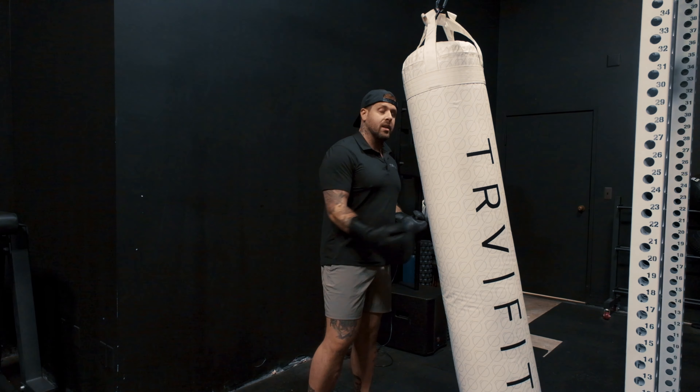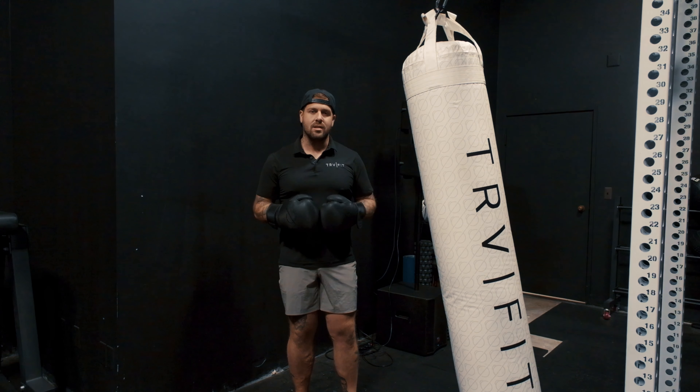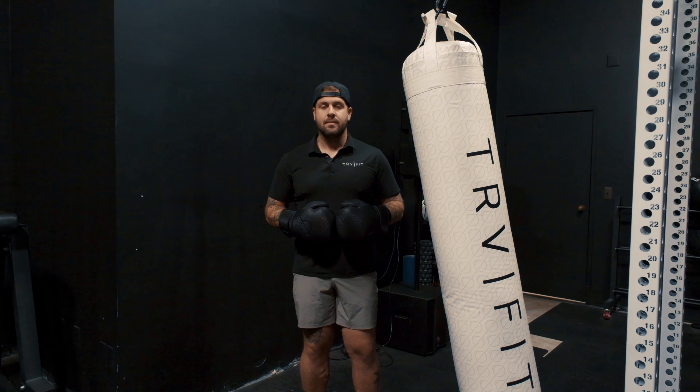Sometimes we write things out on paper and then by the time we're doing a class we're confused, frustrated, not having a good time. Of course in writing we love to graduate people throughout the class, give them skills and so forth, but at the end of the day we're trying to give them an authentic boxing experience with entry-level access. If they're having a good time, getting that sweat, but they're not having to think too much.